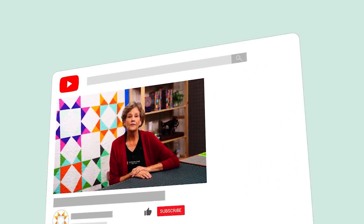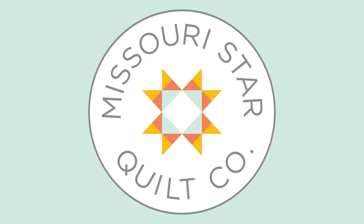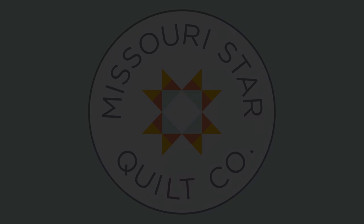We hope you enjoyed watching this video. If you aren't already part of the Missouri Star Quilt Company family, be sure to subscribe so you won't miss a thing. And if you click that bell it'll notify you every time a new tutorial comes out. See you next Friday.